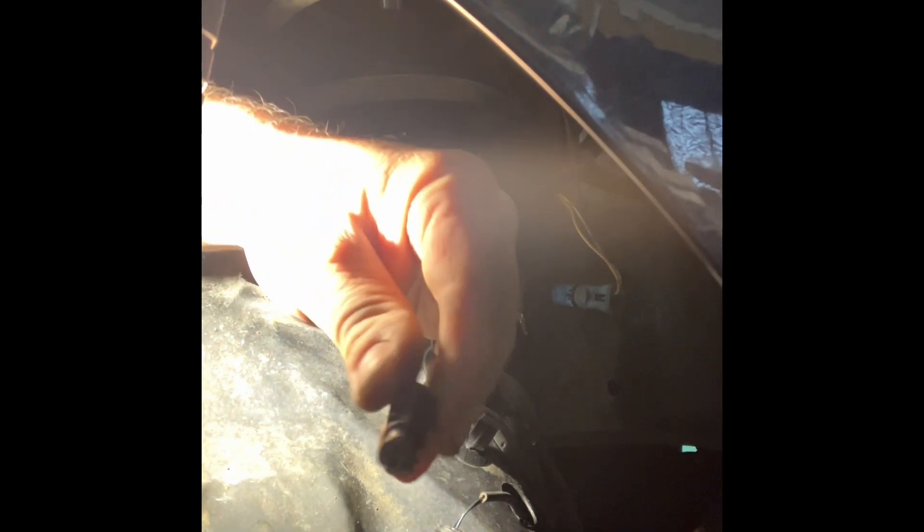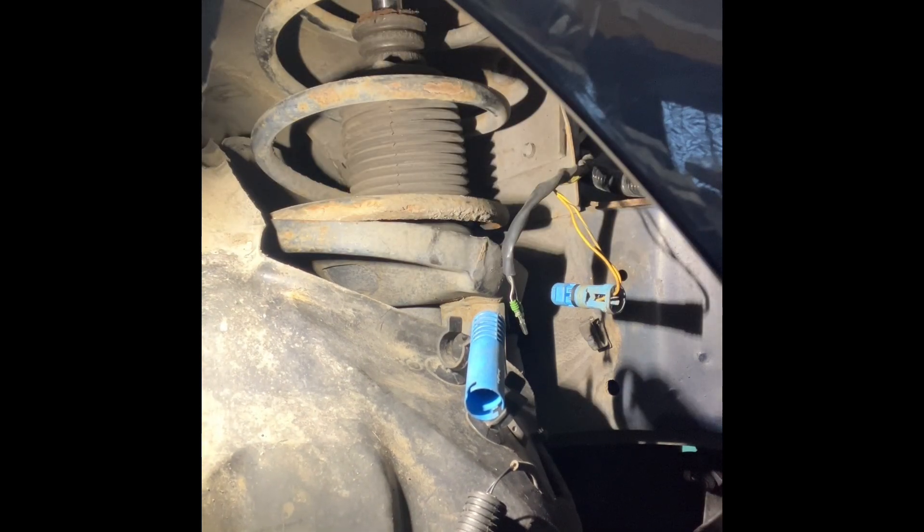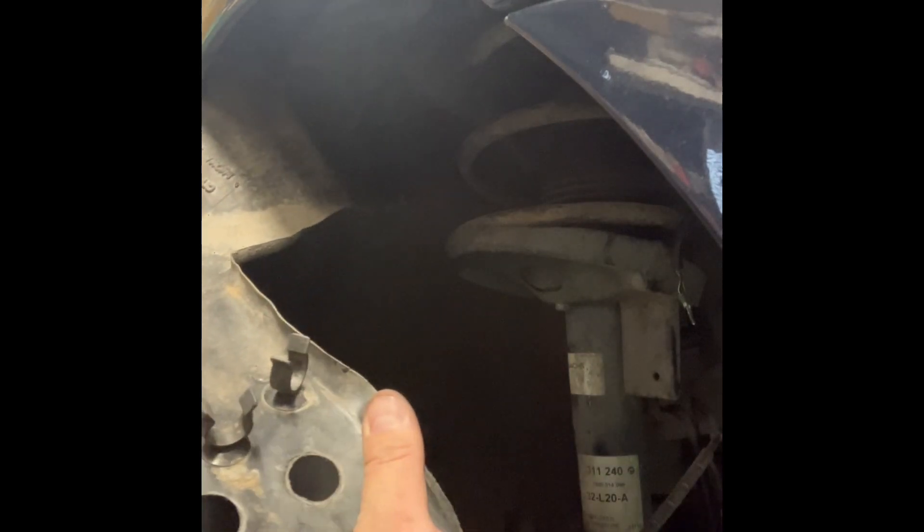That's all of the remains out, and luckily the female connectors have survived this ordeal, so we only have to replace the male connectors. Now I will remove the arch liner entirely.